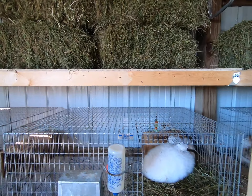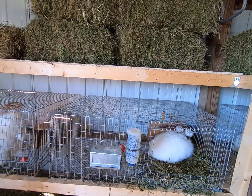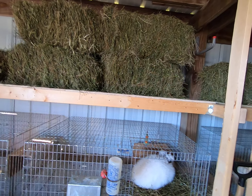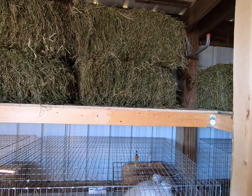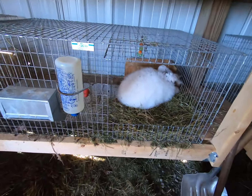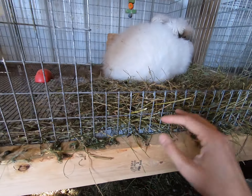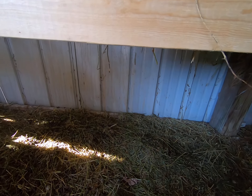This shelf system we have for housing our rabbits is working really well for using these square bales of hay. We pay about seven dollars for a square bale of good quality, high-content alfalfa hay. When you're feeding your rabbits hay in the wintertime to keep them warm, the setup we have works well.